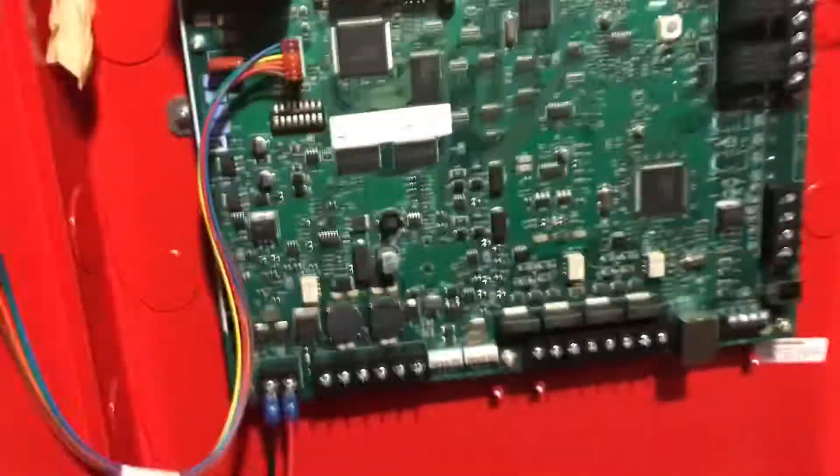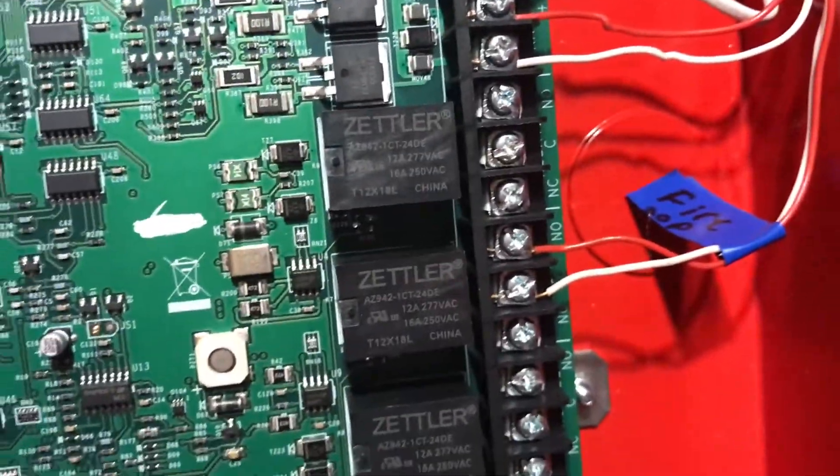I programmed it with my computer, because that's the only way you can program it. Here are the NACs and the relays I have to program for the Vista. My Vista is right here.